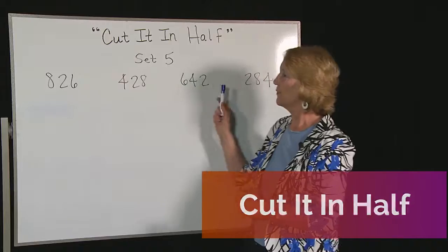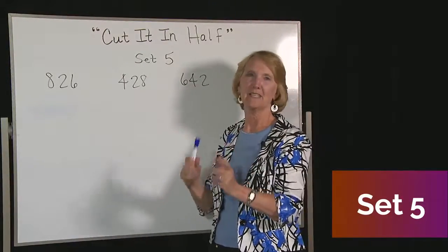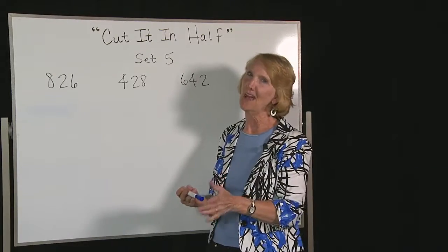We have three-digit numbers. We're going to pull them apart, take half of each part, put it back together, and that's the half.